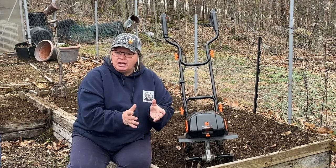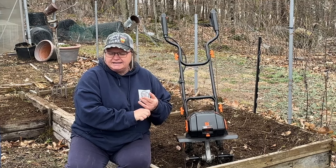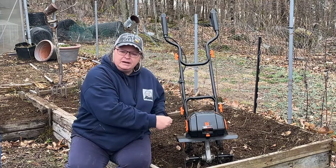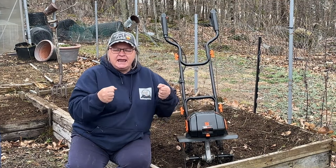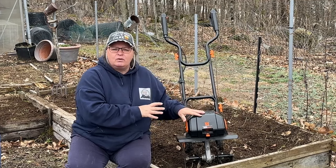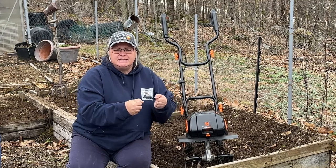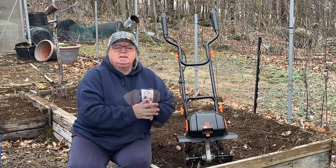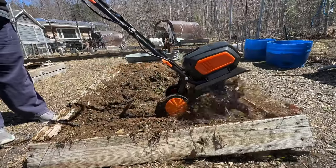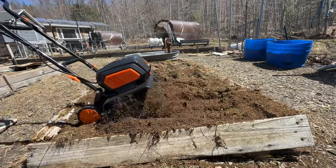Now let's talk about the positives of this little machine. I really like it. It's lightweight and easier to pick up and move around — I can handle it with my aging body for quite a while, moving it through the beds and getting the dirt nicely turned. I also like that it has lots of power. It really took off on me and digs right down in when you hold on to it.